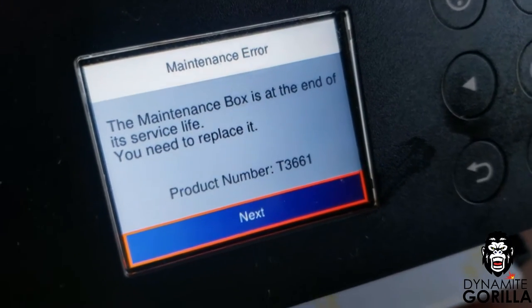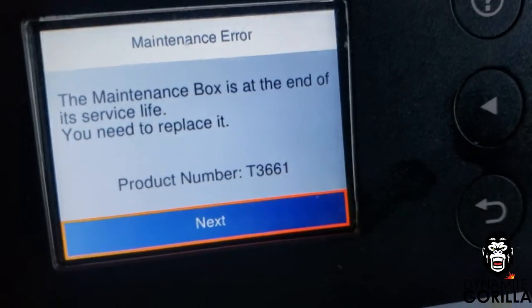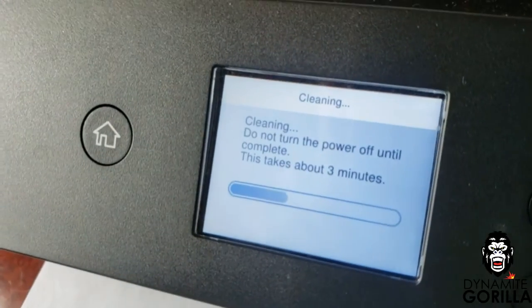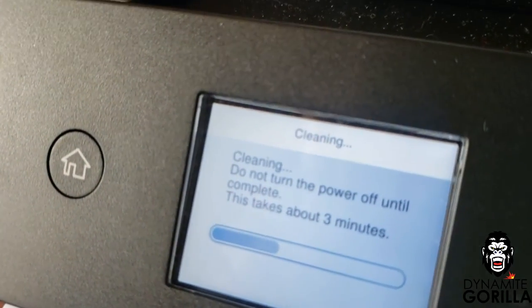So when the maintenance box is full, you'll get a maintenance error on the printer's home screen alerting you that the maintenance box is full and that you need to replace it with part T3661. This usually happens after multiple head cleanings.